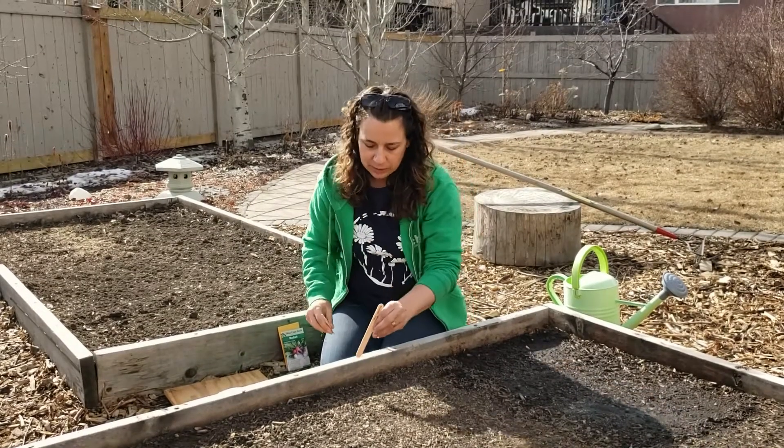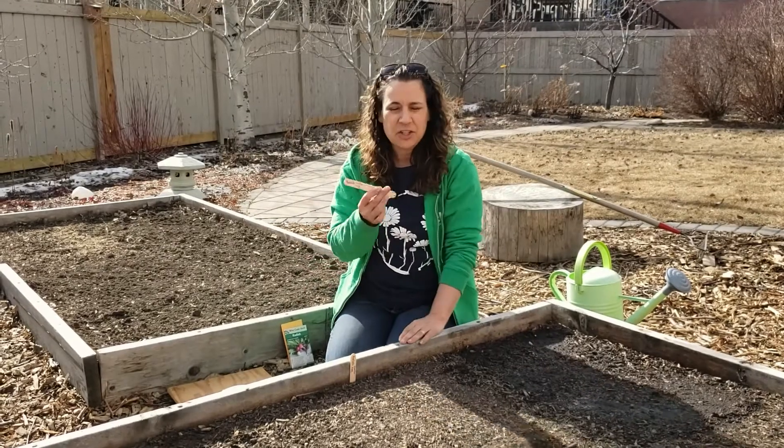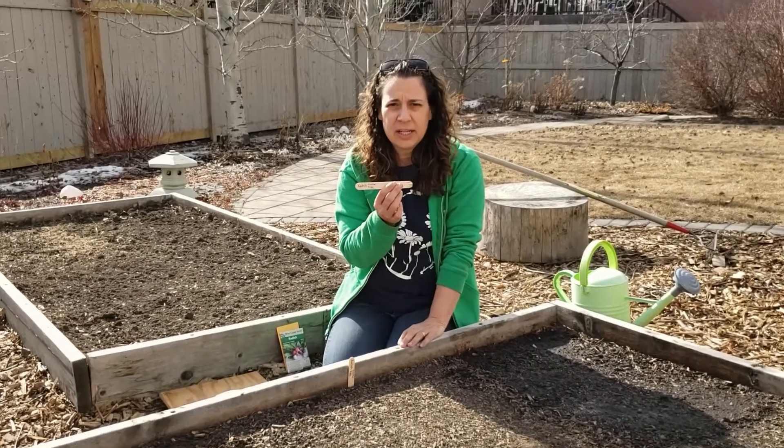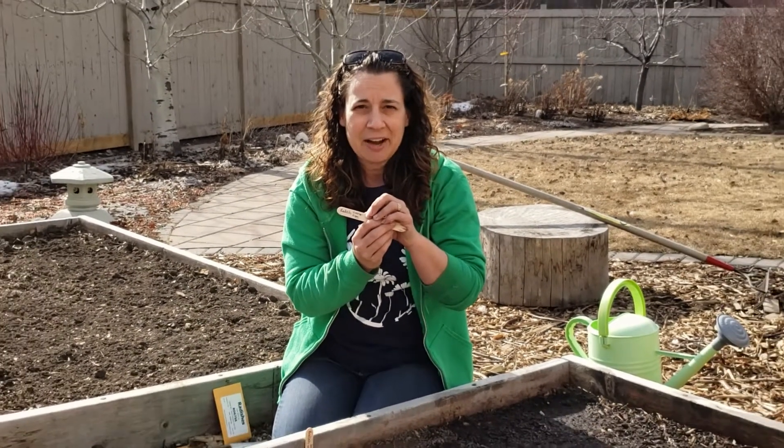Don't forget we need to put a label in here so we know what we planted — very important. I just use really cheap popsicle sticks that you can get at any craft store and an oil-based Sharpie marker. That way it won't run once they get wet, since they are outside after all.